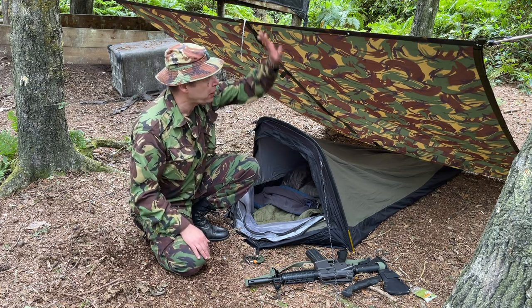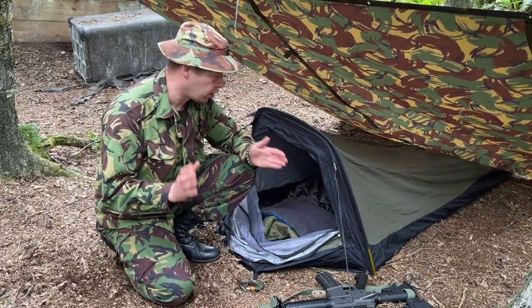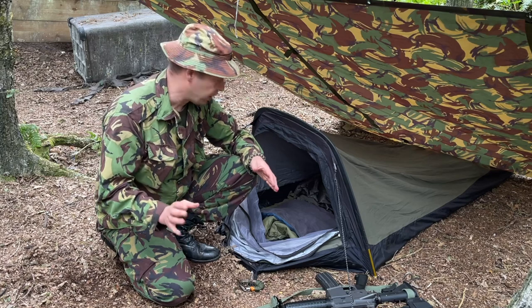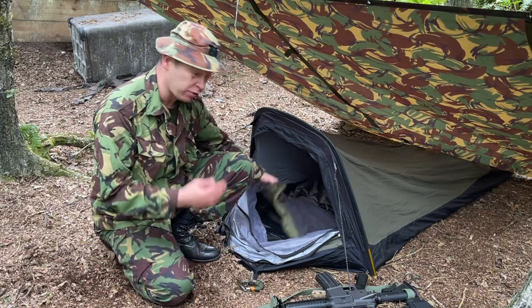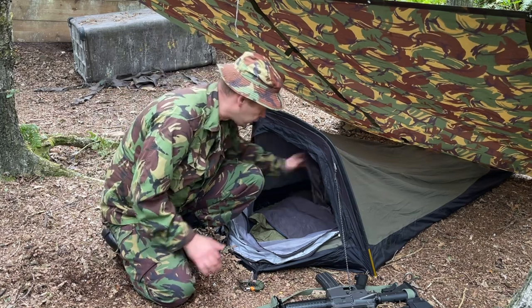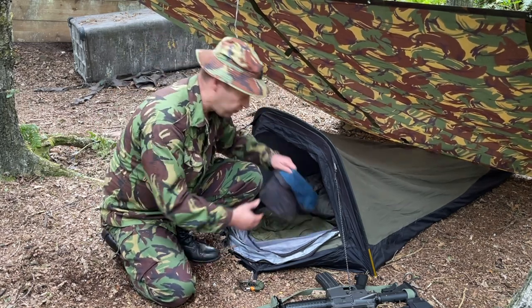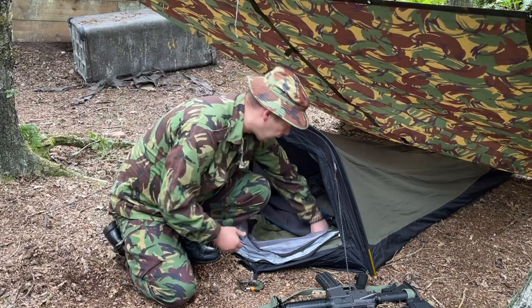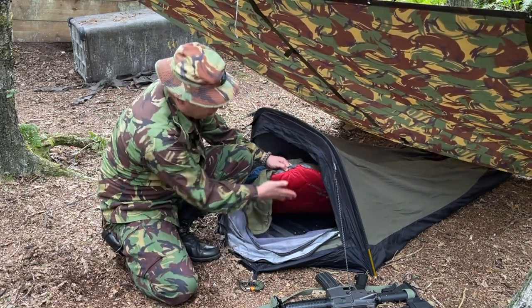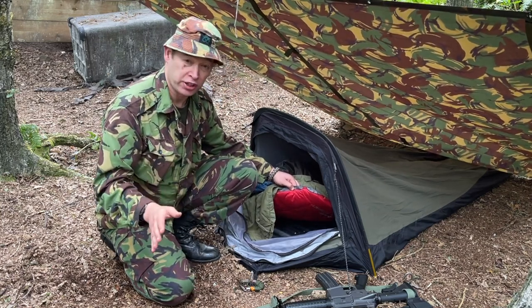This is my hooped bivvy setup with a basher for a bit of overhead protection. With me, it's all about lightweight, low-profile, fit in a bag. So I've got a jungle sleeping bag - they're only good for a few months a year, you need a bigger one for winter. I've also got a jungle duvet for added warmth. An inflatable pillow that packs down to nothing, not inflated yet. And lastly, for a bit more thermal protection, an inflatable thermo-rest that again packs down to nothing. I can get it all in a Rush 72.